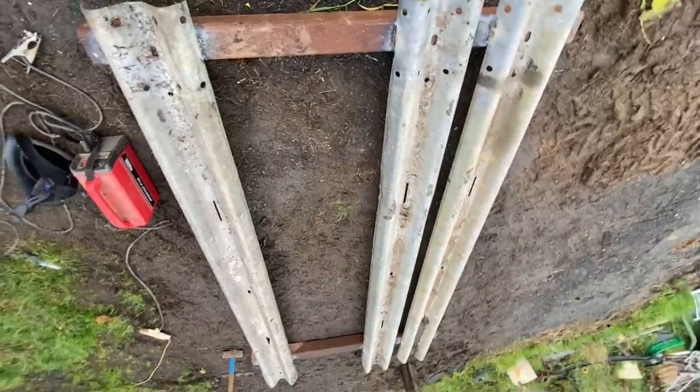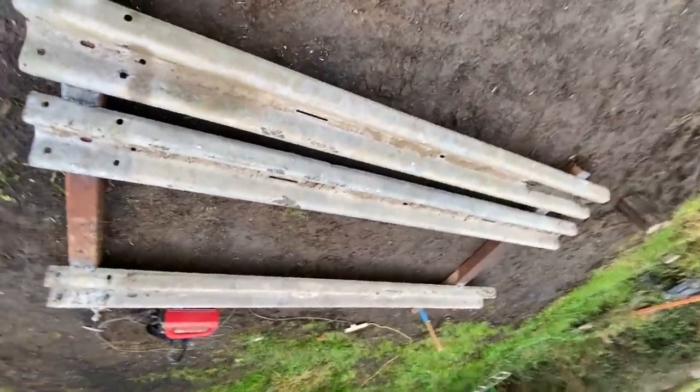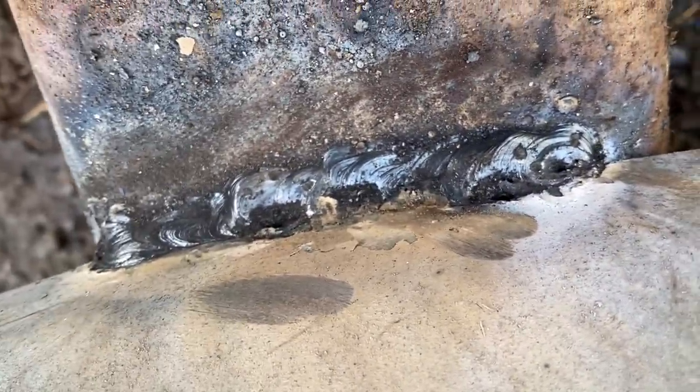Number Two is all welded up. You can see the welding — the welds aren't even as bad as I thought they were going to be; the welds aren't too bad.